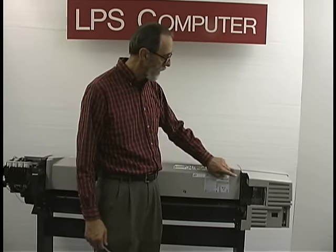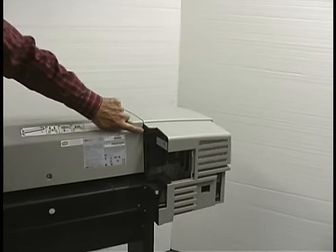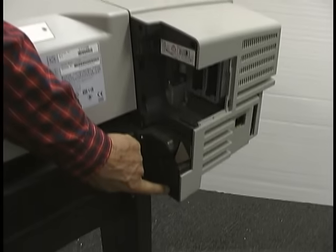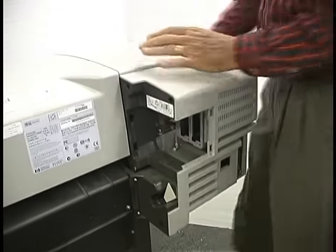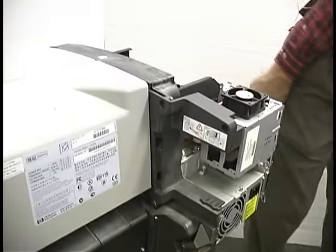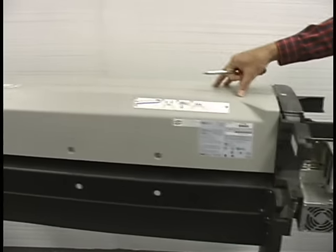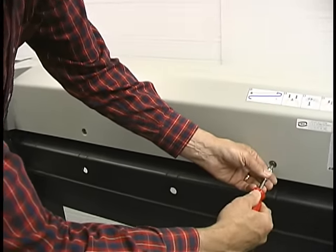The left end cover has three screws. The same two are in the front in the same location as the right side, but here we've got one here, here, and here. The top center cover needs to come off as well — that's got three screws total: one, two, three. I'll take those out.